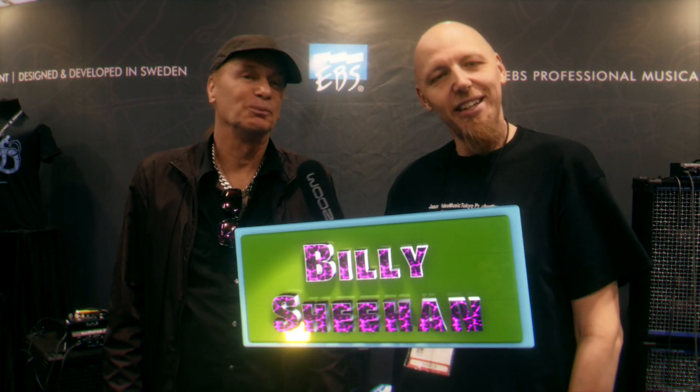Greetings folks, this is Jason at the 2019 NAMM show, day three, the crazy Saturday. I'm here at the EBS booth with the one and only... My name's Billy Sheehan. Indeed it is.